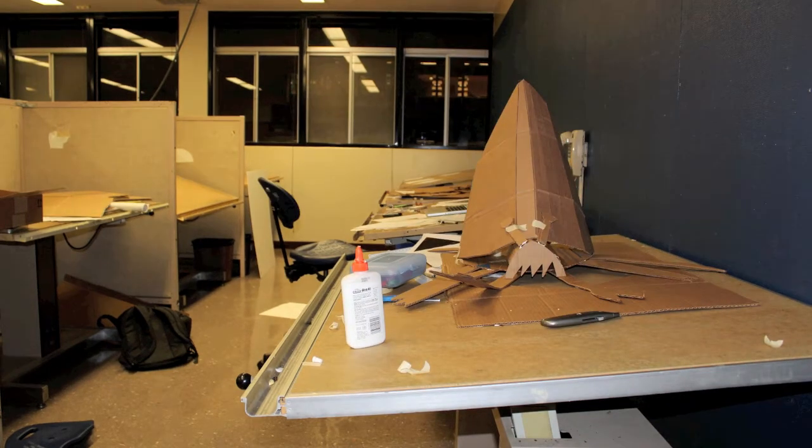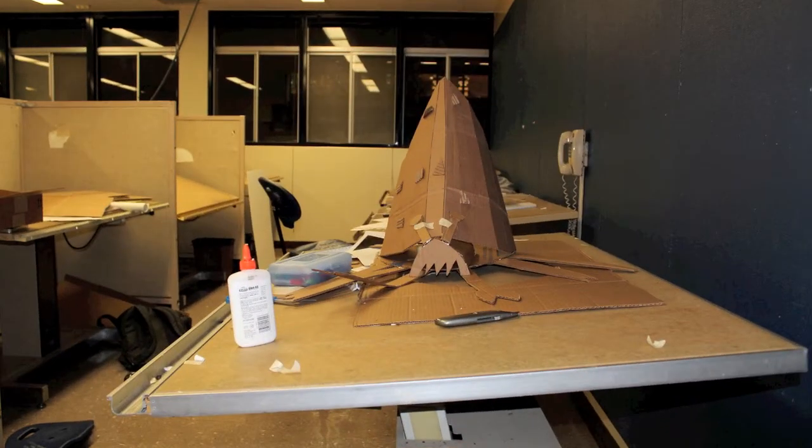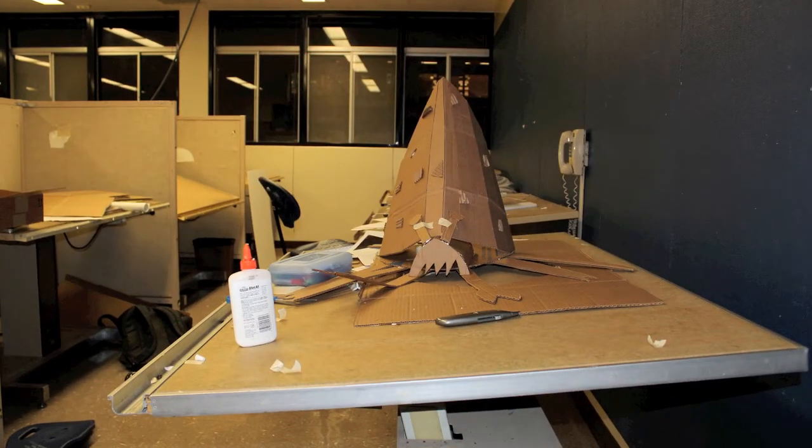However, before it does this, it makes a hard shell out of the surrounding materials to ensure the creature cannot simply scratch it off. As the model nears completion, let's review what we used to make it.